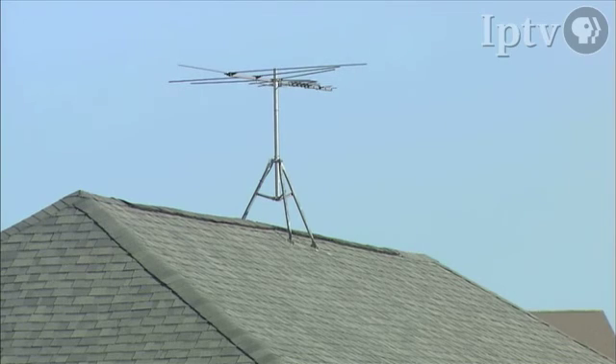An outdoor antenna on the roof is always going to be better than any other type of antenna, because that antenna is up higher, it's outdoors, there are hopefully no obstructions, and it's not going through a wall or anything like that — so that's the best solution.